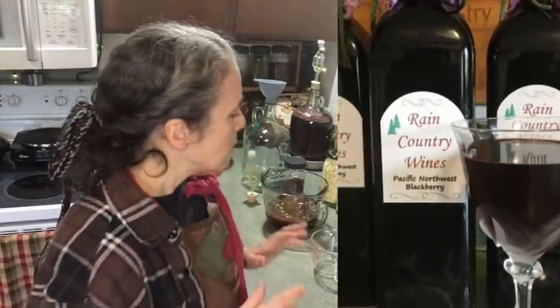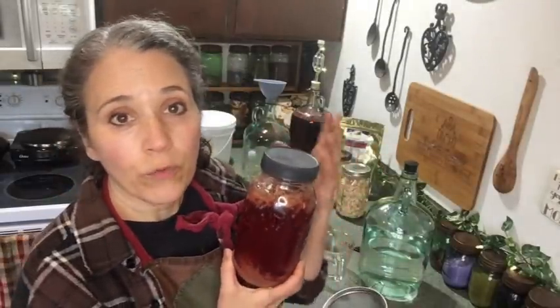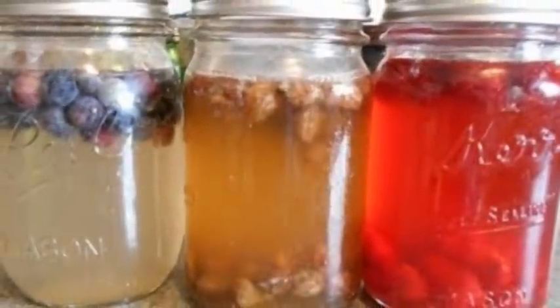When you're making mead, really all you need are two things: honey and water. You can actually do it without any fermentation starter, but to speed up the process it's a good idea to have some type of fermentation starter. Some people use a wine yeast, some people use a bread yeast, but the cheapest method — which I also think helps lend to the flavor of the mead — is to use your own homemade fermentation starter.